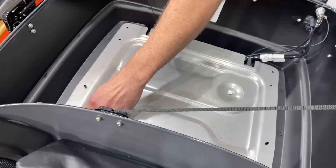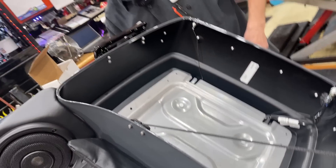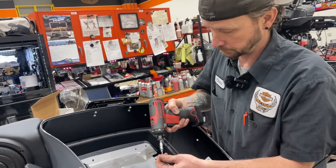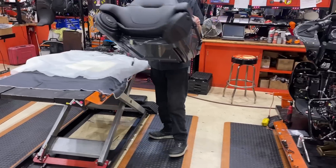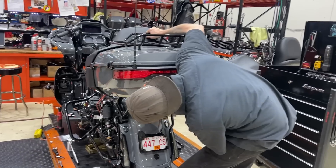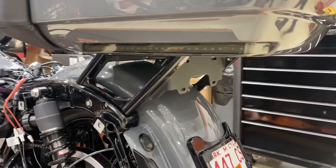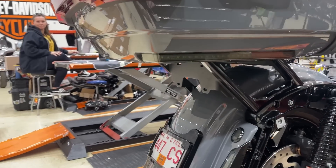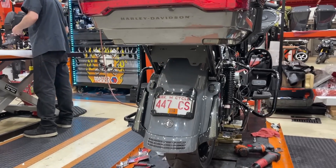You can see that top plate that goes on there, which is super important because that sandwiches your tour pack down - I've learned that the hard way. You want that support. Run it the OEM way and you won't pinch your wires. Oh, those look so much better. So now you're seeing the ass end of the big bore grow and get bigger and thicker and more sexier.